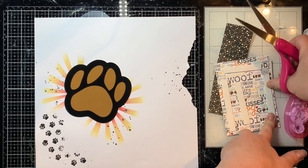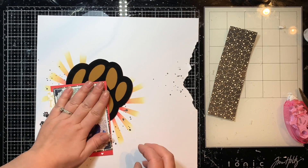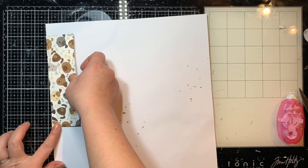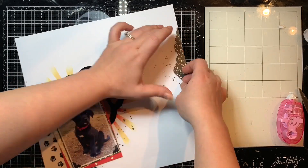Here I'm using the big foam tape roll — it's 3D and dimensional so it'll pop my photo off the page to give it some dimension, which I love. It's super easy to use: you just cut the foam tape roll into the strips and sizes you want, peel off the backing, then use a tape runner to adhere that little backing piece down, and rough up the edges a little bit.